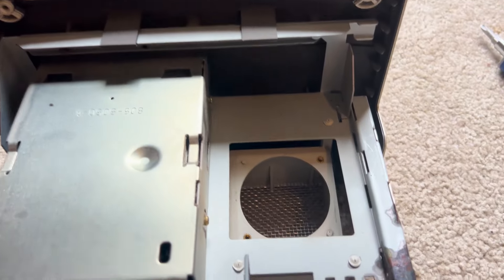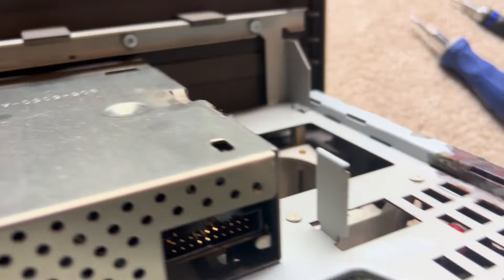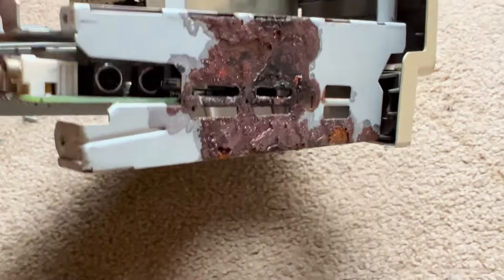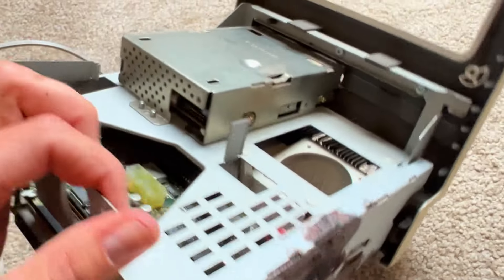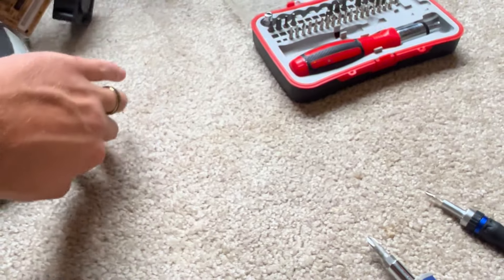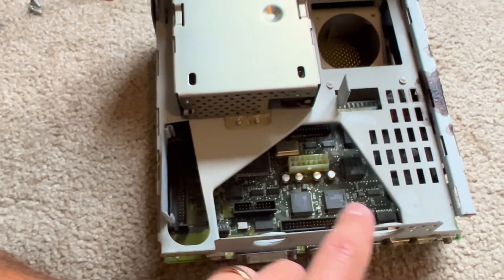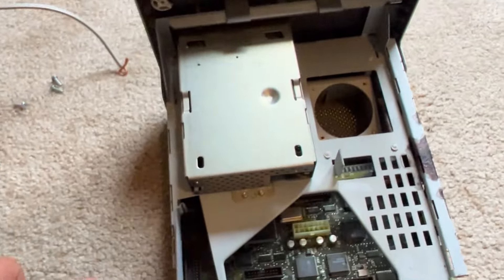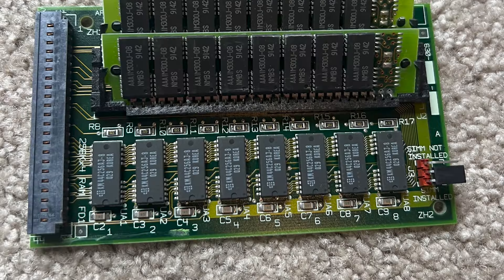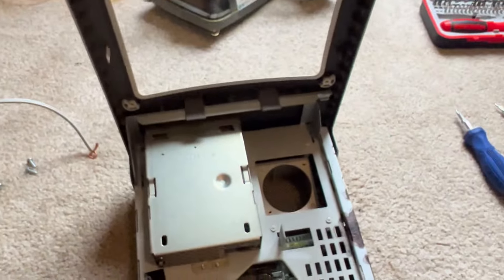It looks like I found the issue of why this Macintosh Classic failed. The battery here exploded and corroded all of the inside. I also found another resistor or something that broke off on the motherboard. So it does look like this one is beyond repair unfortunately. I'm going to go ahead and take off the motherboard and the floppy disk, and then we'll see what we can do next.